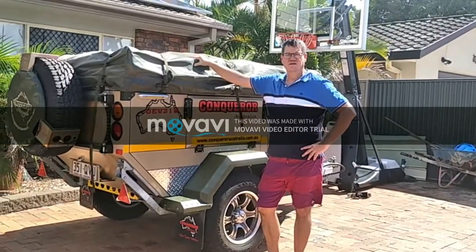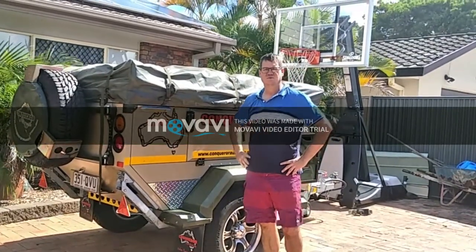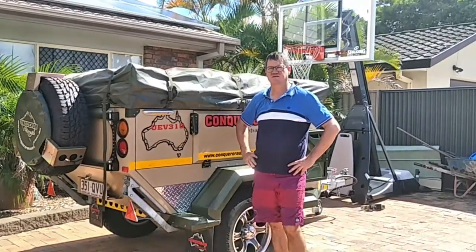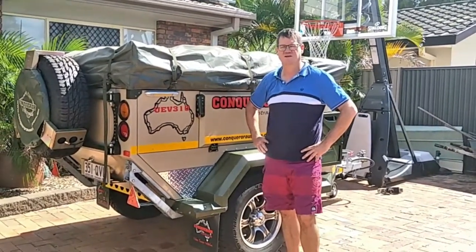Today I'm going to show you a series of short videos on the Conqueror UEB 310. This is my camper, which I'm going to sell. It just explains how it's set up and the general condition of this one, some of the features, what's standard, what's additional, and what I've done for it.